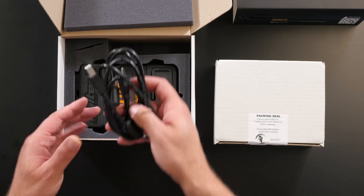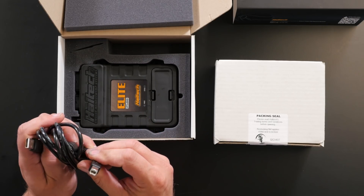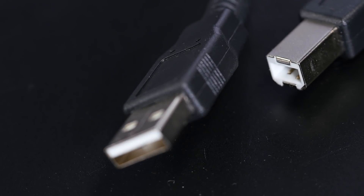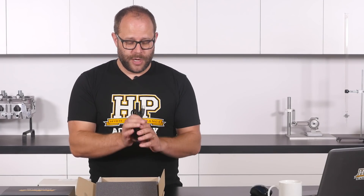On the top here we've got the tuning interface cable, which is a standard USB Type-B to Type-A. That's really good because these things have a tendency to grow legs and walk away. So having a totally standard cable that's easy to replace is nice to see.